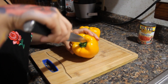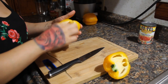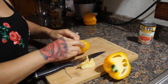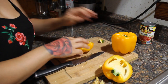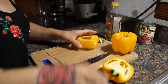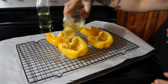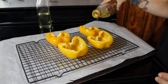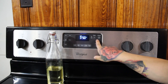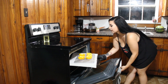First, preheat your oven to 425°F. Cut your bell peppers and clean them out. Once they're all cleaned out, lay them on a cookie sheet or a glass pan, and drizzle them with olive oil. Then put them in the oven at 425°F for 20 minutes. I cook them ahead of time because I don't like my bell peppers crunchy.